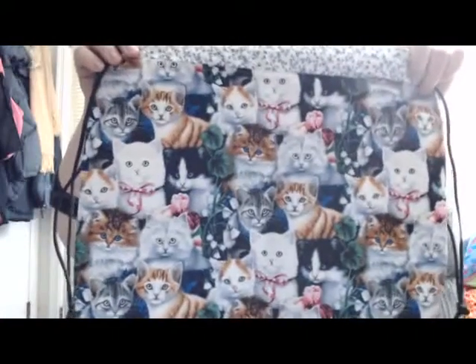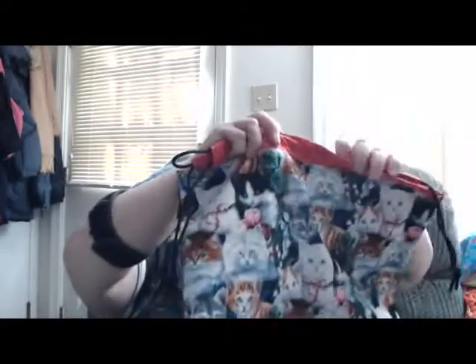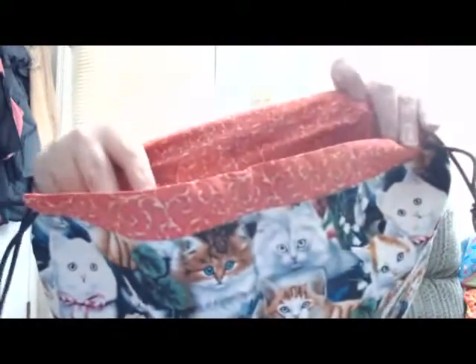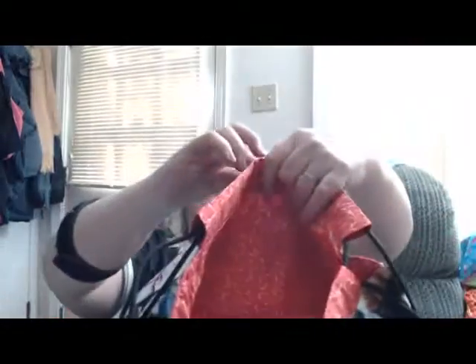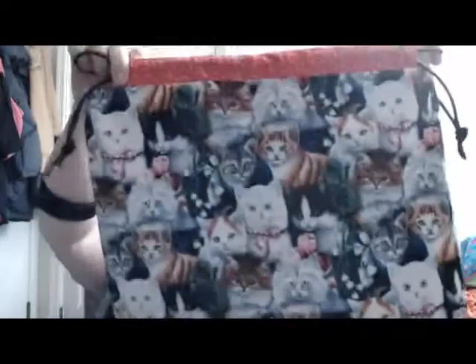There are two of these bags with the kittens on them. One has a pretty blue flower on the inside, and the other one has the red lining, like the one with the sweaters — that pretty red. And of course, the drawstring.